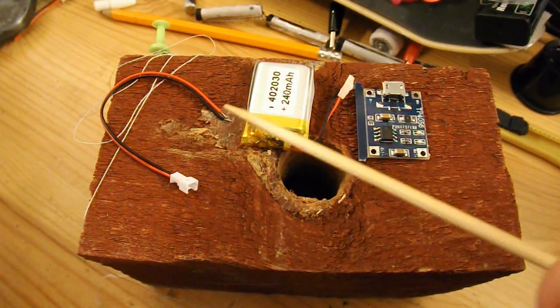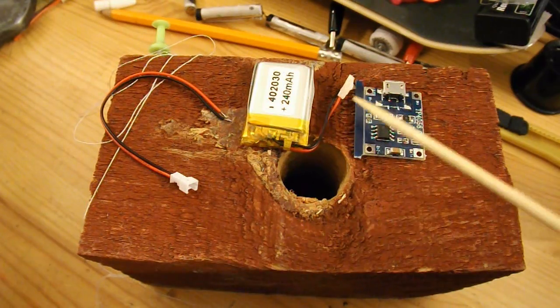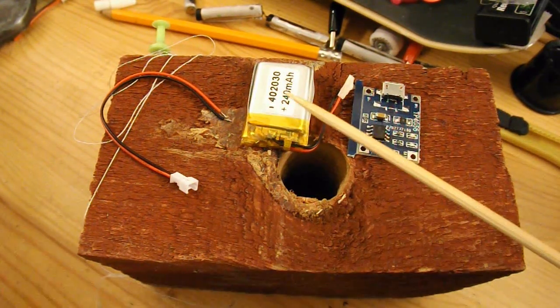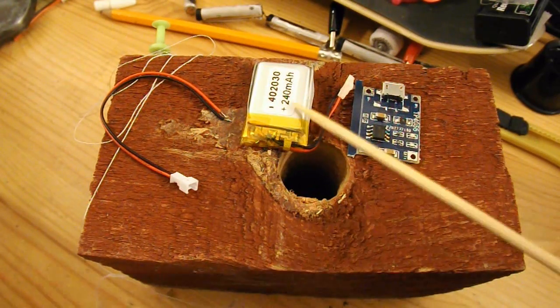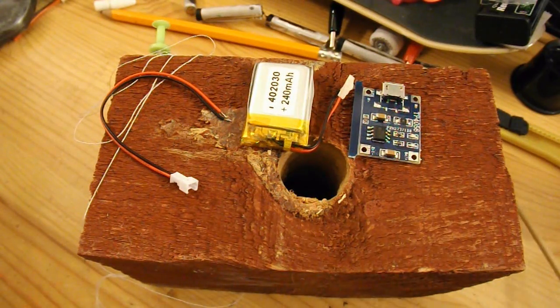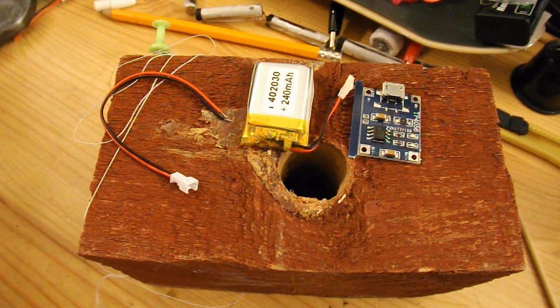Negative to negative, positive to positive. And then I'll probably epoxy glue the charger to the back of the battery, and that should do for charging or powering my little toys - cars, boats, planes, whatever.